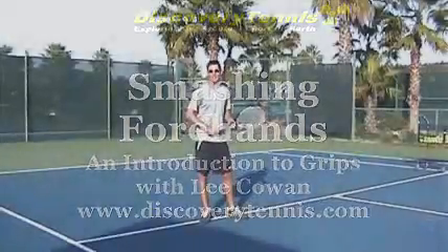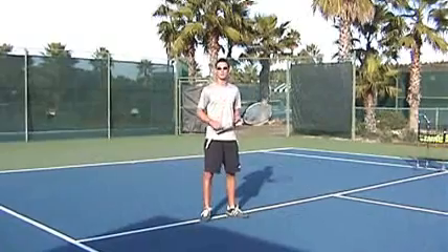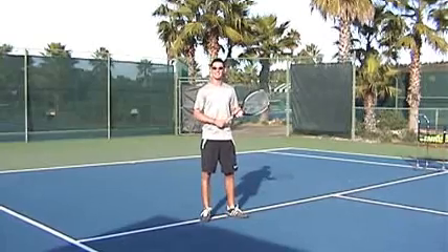Hello, welcome to Discovery Tennis. Today we're going to be looking solely at forehand. Now there are two main types of grip that we use for the forehand. These are for intermediate players to beginner players — we use the eastern grip.